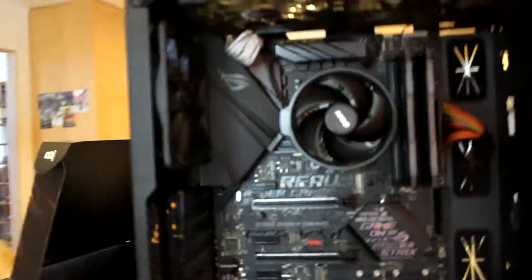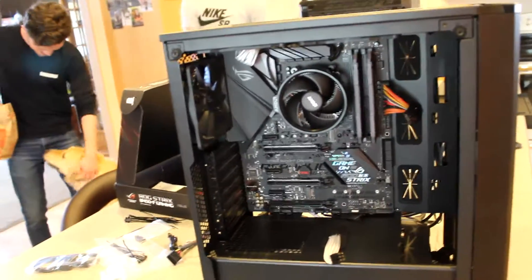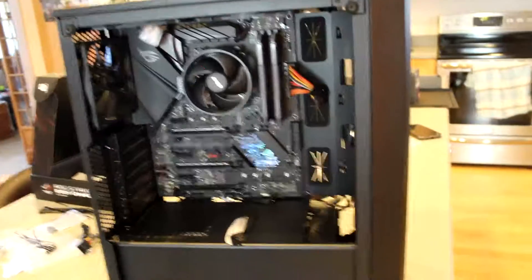The motherboard's already in there, we're just doing some cable management and then plugging in the stuff. Do you think gamers have an affinity for the comments?